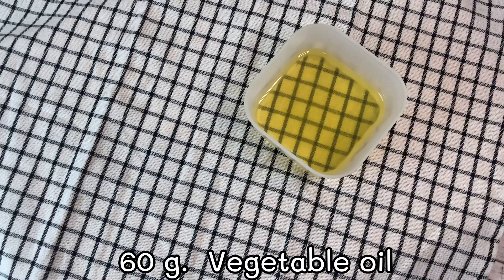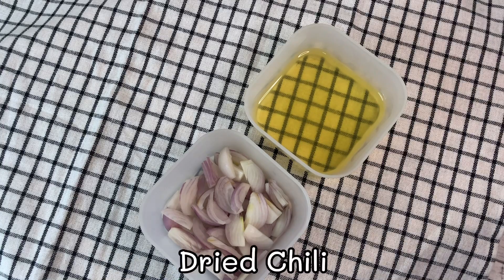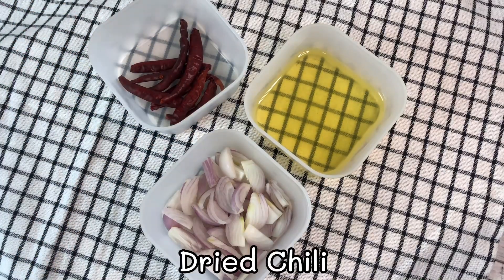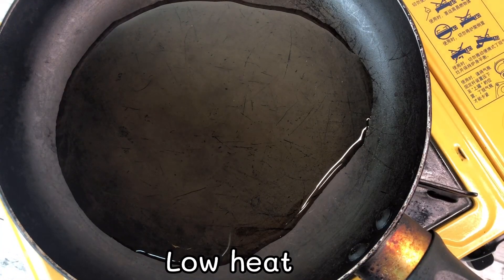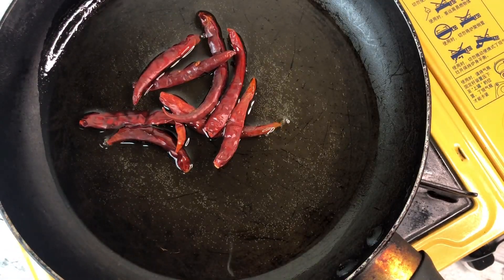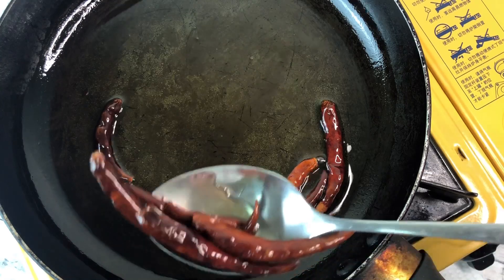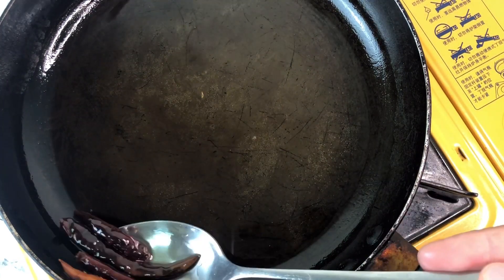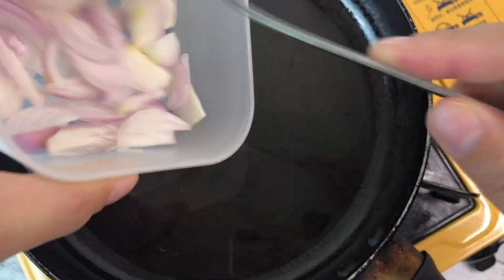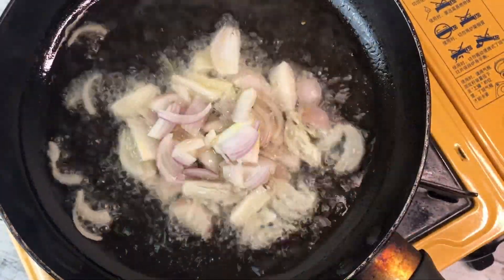Ingredients: 60g vegetable oil, 20g sliced shallots, and dry chili. Fry the diced chili on low heat until aromatic, then fry the sliced shallots on low heat until crispy as shown.